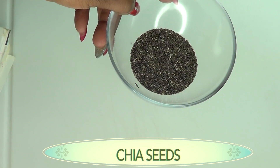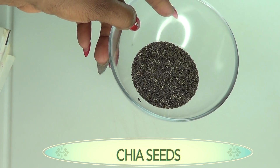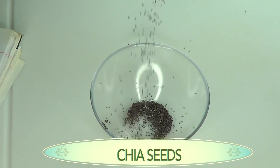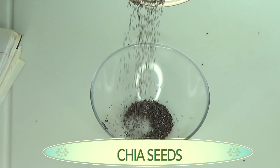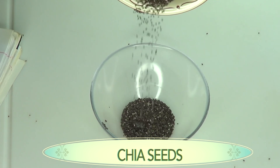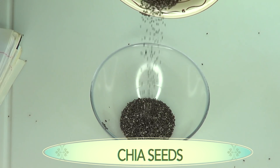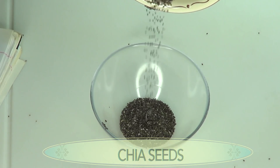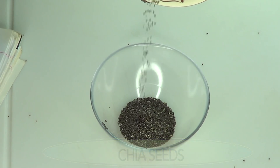Chia seeds are very moisturizing, particularly for people with eczema and other very dry skin conditions. They also contain anti-aging properties that help to moisturize the skin, and when the skin is moisturized, it is less likely to develop wrinkles and fine lines.